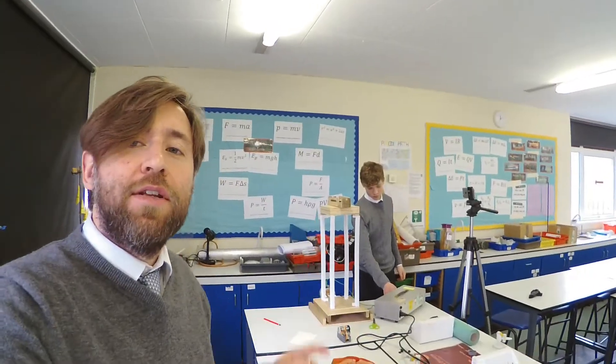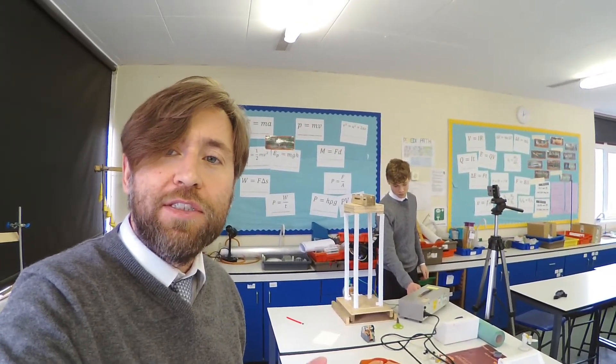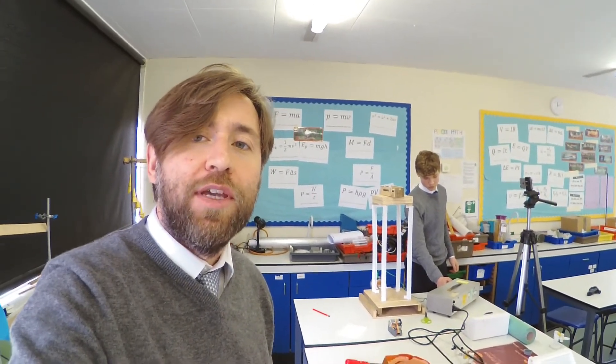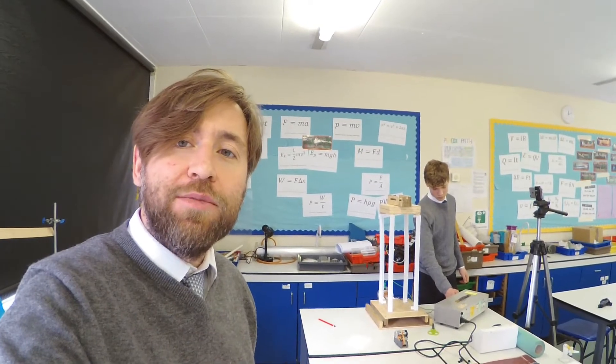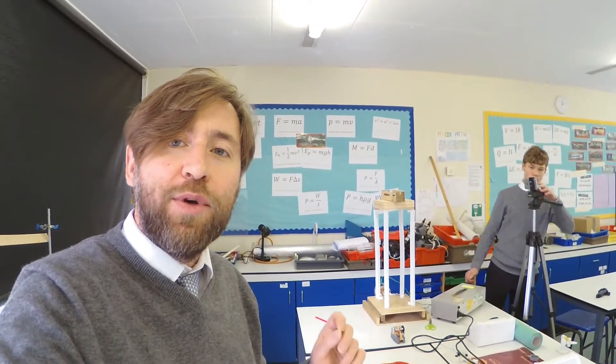So Adam here is doing an awesome project for his EPQ. If your school offers you the chance to do an EPQ, I suggest you take it. My advice for EPQs is pick something you know you're going to actually be fascinated by and want to study for that whole year. Essentially Adam's EPQ is about building earthquake-proof buildings.